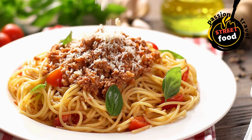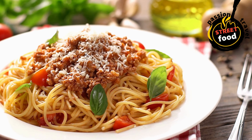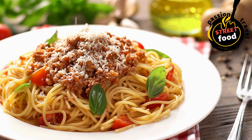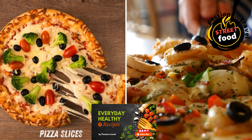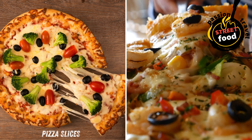Sauté or roast vegetables with olive oil, salt, and pepper. Assemble: toss cooked pasta with sauce, add protein and veggies. Finish: top with cheese, herbs, nuts, or drizzle with balsamic glaze.